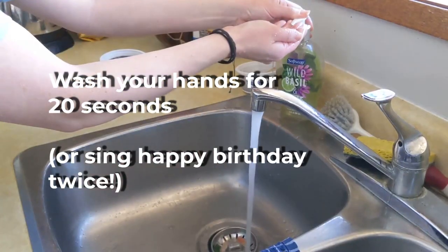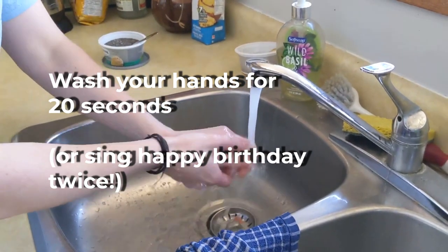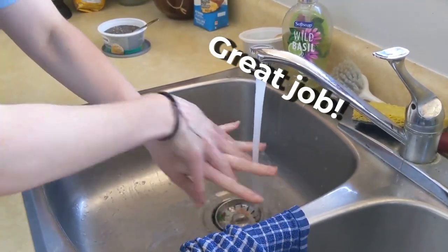Before you get started, be sure to wash your hands. Sing Happy Birthday twice while washing — that's how long you should wash for!